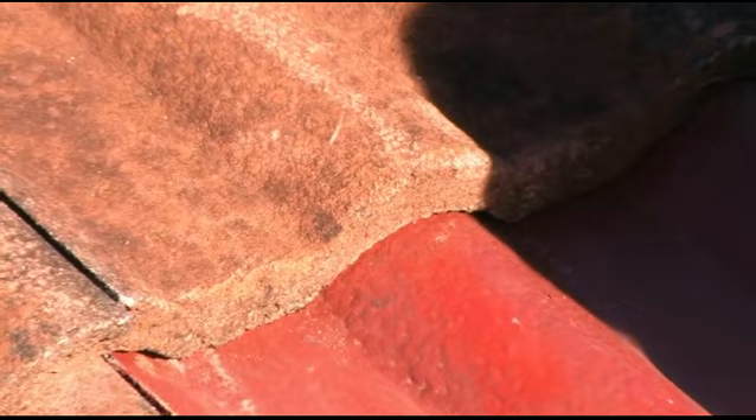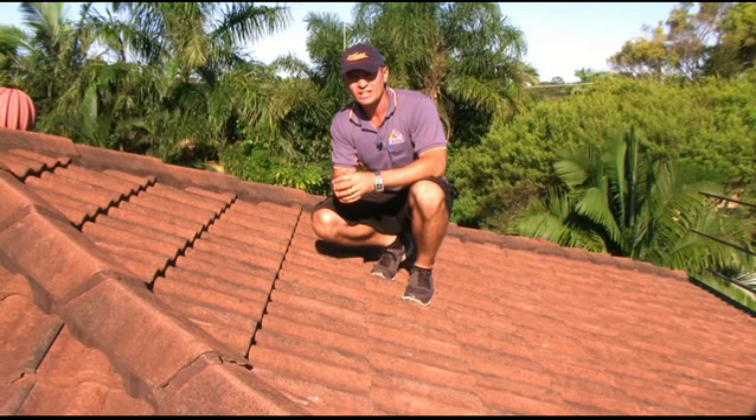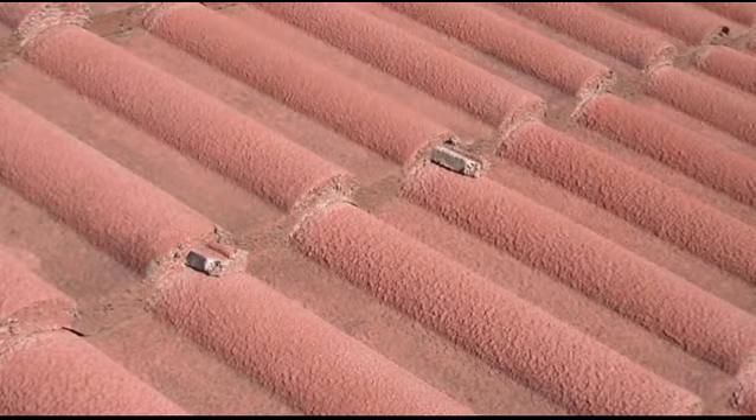Here's a brand new tile which highlights what I'm talking about. One of the most common things you'll see is broken overlaps. Also you want to be extra careful of what we call broken watercourses — this is when it looks like this. So hopefully that's given you a good idea of the type of things you need to look out for on your tiled roof.